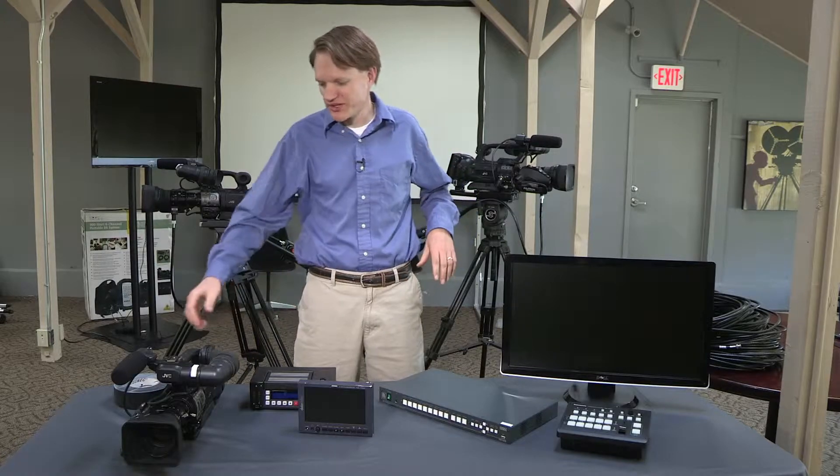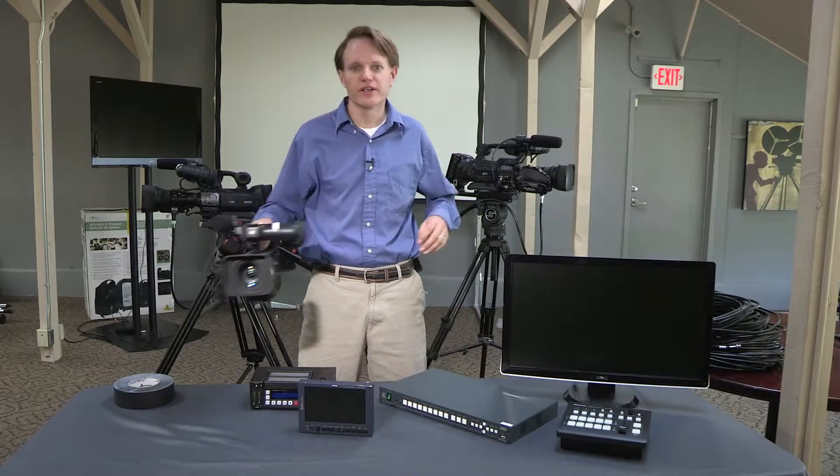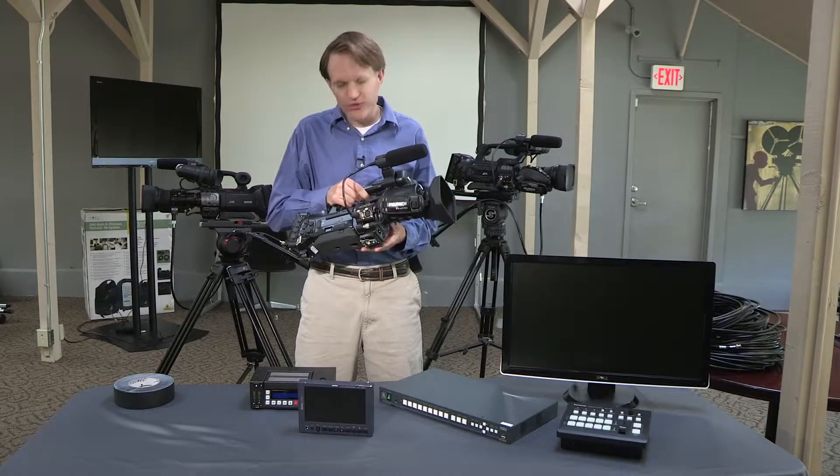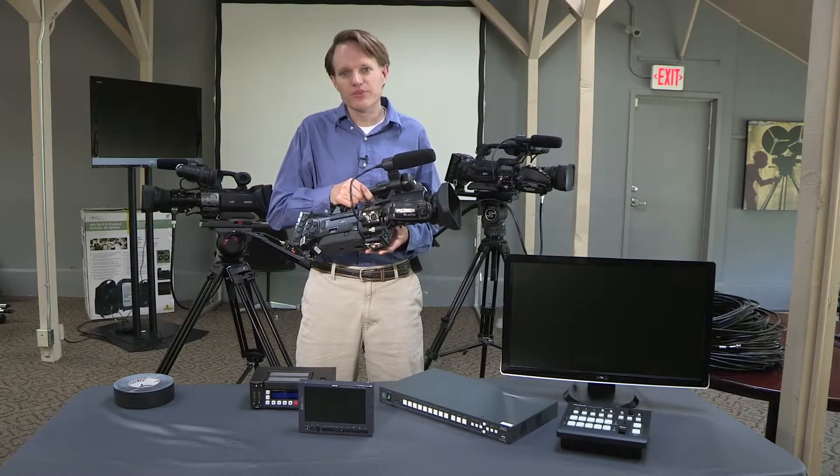Welcome to Texas Media Systems. We're going to be looking at a three-camera solution that involves a switcher as well as a high-definition recording device. The cameras that we're using are the HM790.